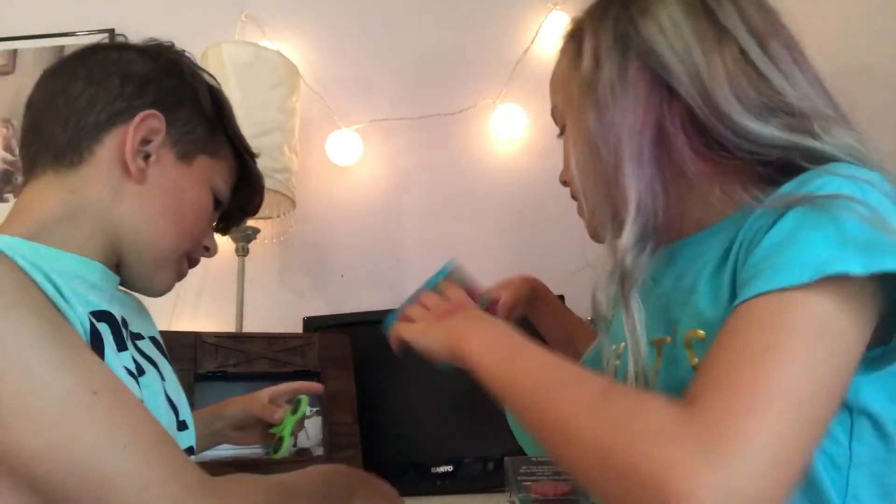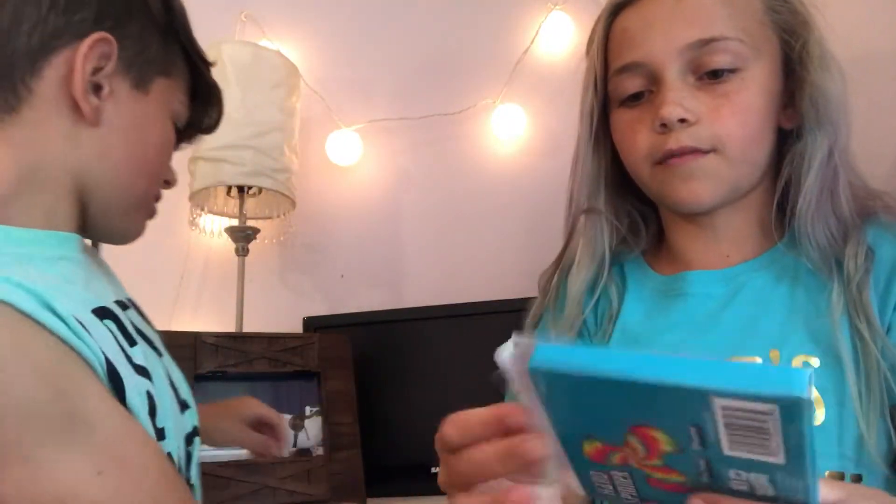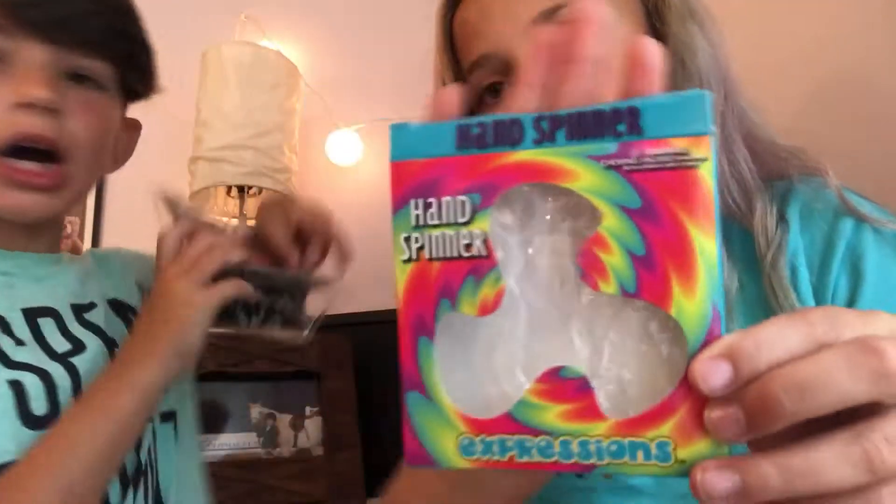So let's start! He already has a fidget spinner, but we're reviewing ones from Five and Below. I think they're good — they come in a nice case. We know this one's mine, you're keeping those two to review. What do you think? They're light, they're spinny, yeah they're good. They've been spinning for a long time, which is nice.